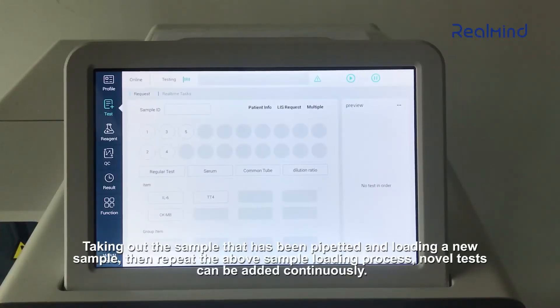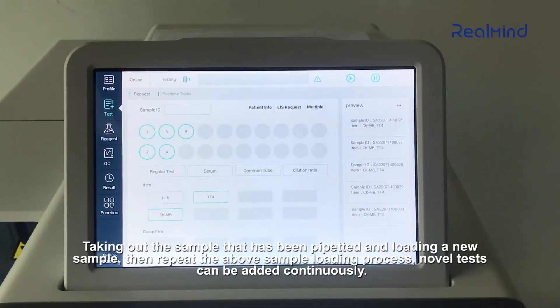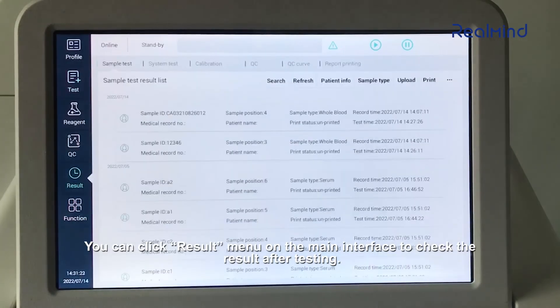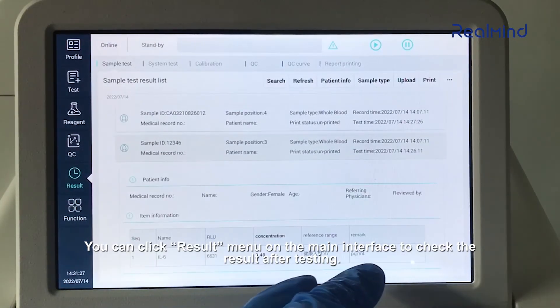Take out the sample that has been pipetted and load a new sample, then repeat the above sample loading process. Novel tests can be added continuously. You can click the result menu on the main interface to check results after testing.